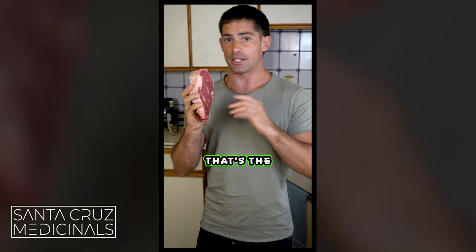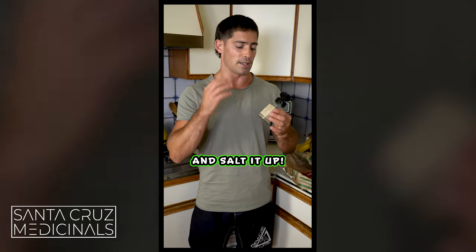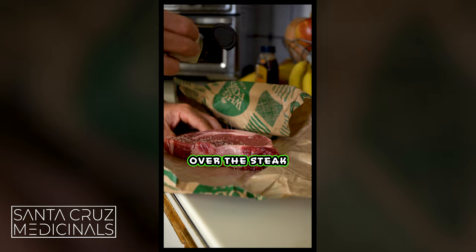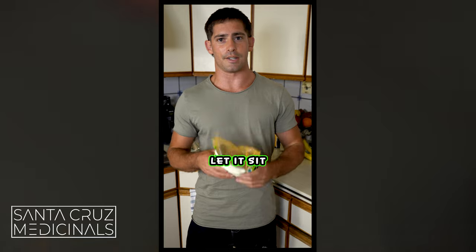Let's salt this thing up — that's the first step. When you get your steak, put it out, let it get to room temperature, and salt it up. I'm going with this smoked salt. You're going to want to put salt all over the steak and let it sit for another 20 minutes. Now your steak is sitting there, it's salting, doing its thing.